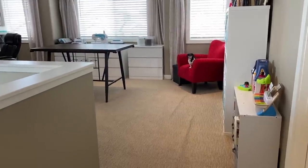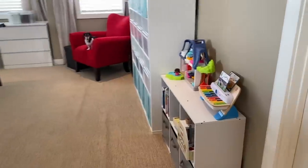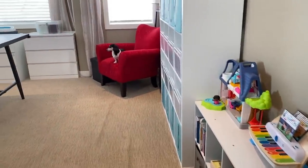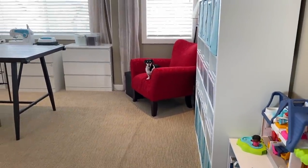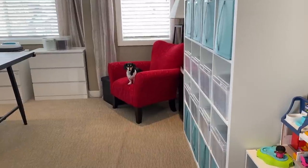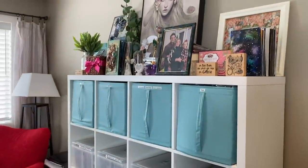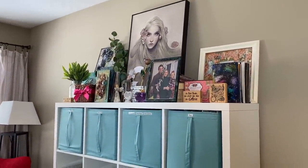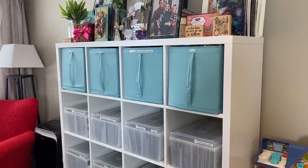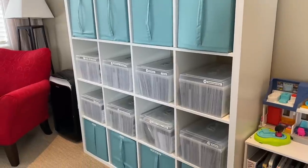Here's the entrance to my craft room slash playroom. I do share this with my daughter — she has a shelf of toys here and some more on the other side. Of course I also share it with my Dachshund Frankie. On this side I have a bunch of artwork and displays on top of this Kallix shelf from Ikea, and then I have some teal bins from there as well, and then my stamp collection.